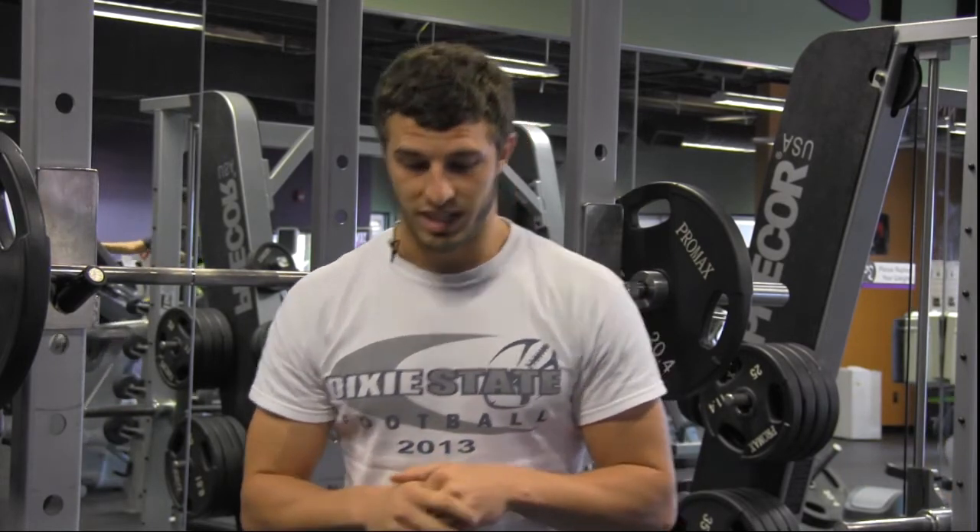What's up? This is Kendall with True Natural Body Builder. This is my first year playing college football. I've also played two years of junior college baseball. Today I'm going to show you a few lifts that we like to do — what we do a ton during the season to keep kids fresh but also keep their legs in strength.